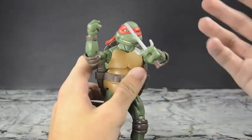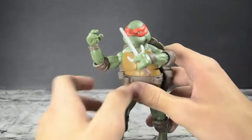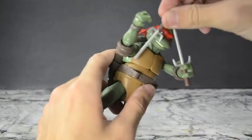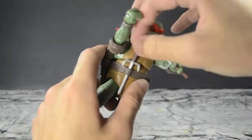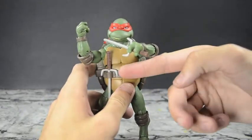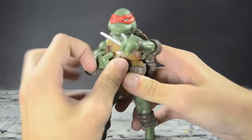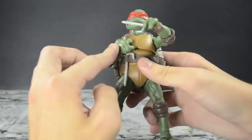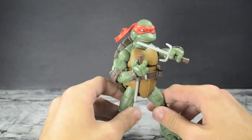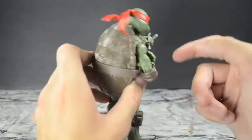I prefer having the sai held in the unique underhand grip he typically uses — it's a distinctive way to hold the weapon. And if you want to store the sai in the holster, it's easier to grab from the front-mounted holsters than from the back. You can actually pose him reaching for his own weapon like he's getting ready to fight — that's not a bad pose. Reaching around the shell to grab from the back would be nearly impossible.